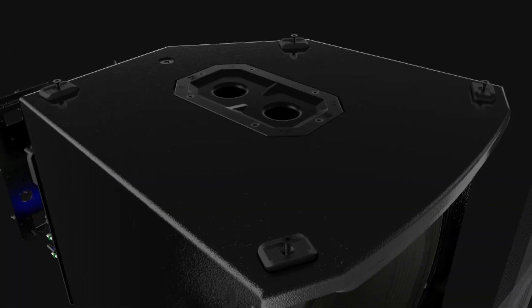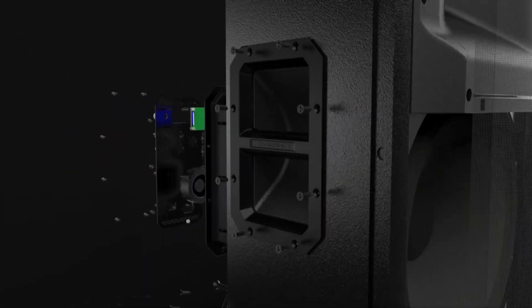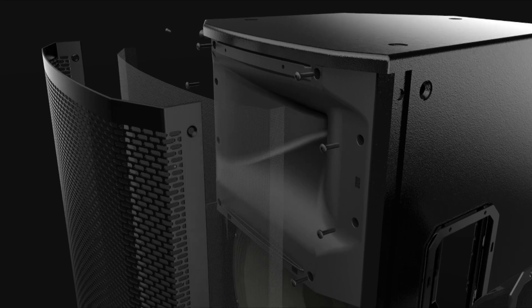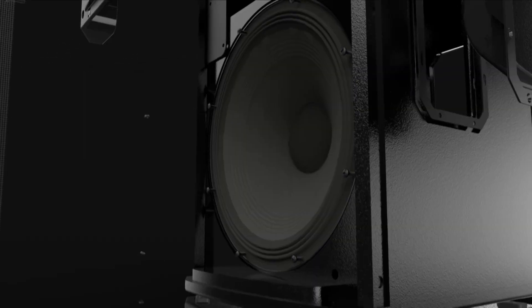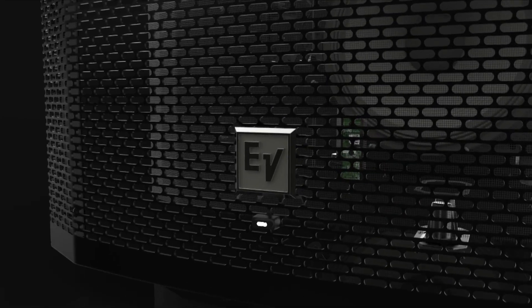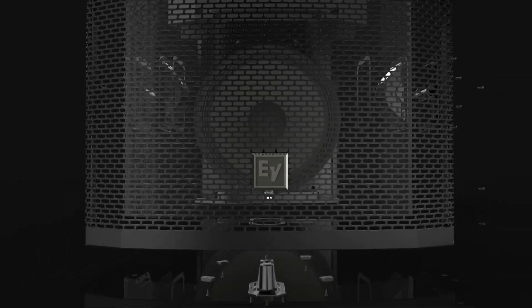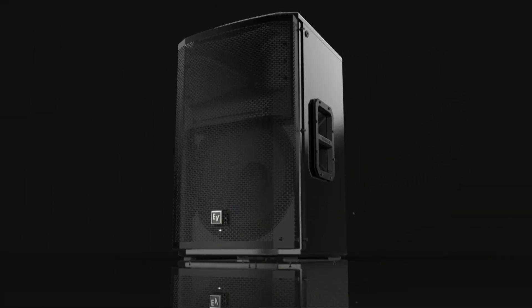It was really built from the ground up here in Burnsville, Minnesota by our engineering team, and we really wanted to achieve best-in-class performance in a powered loudspeaker — a great combination of brains and power. We've got Ethan here, and he's going to help me with some of this really advanced stuff that's in this box.